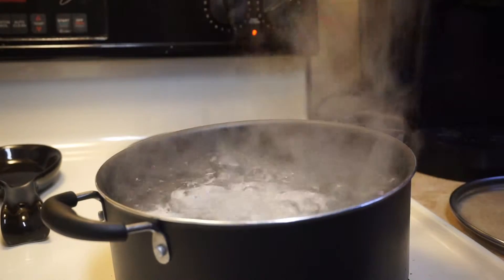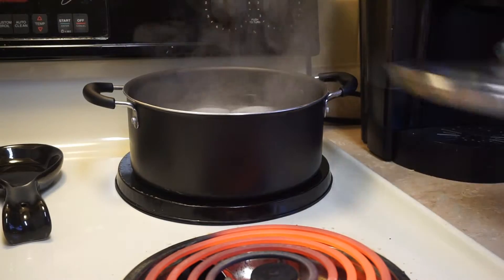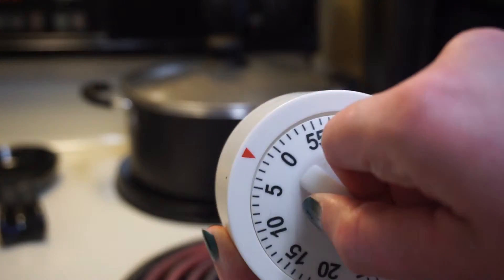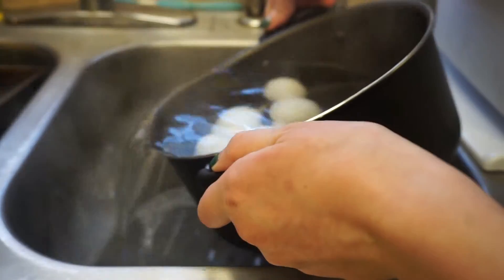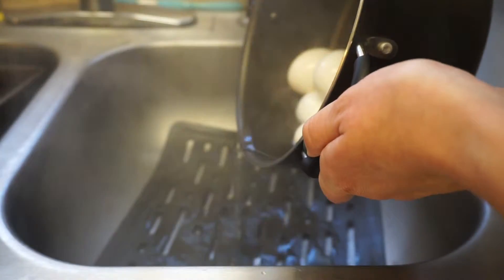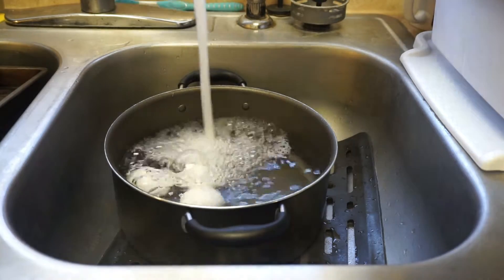After your water has started boiling, you'll want to remove them from the heat, put a lid on top, and let them sit for 15 minutes. When that time is up, drain the hot water from the eggs and run cold water on top until the eggs are cool to the touch. I added some ice to my water to help them cool a little bit faster.